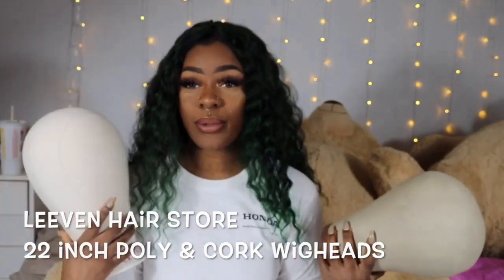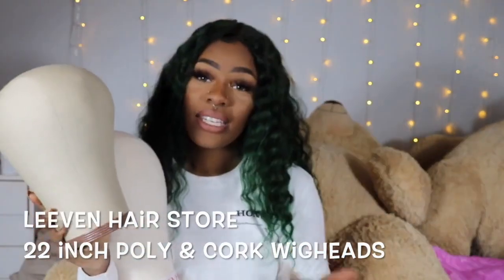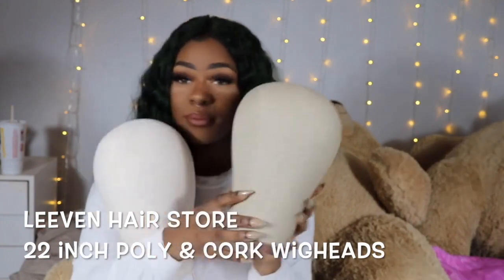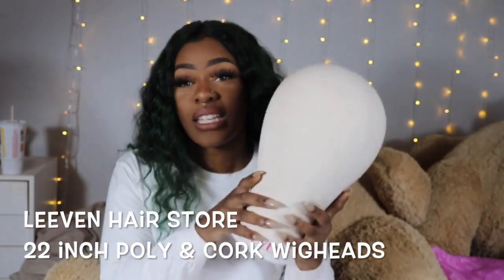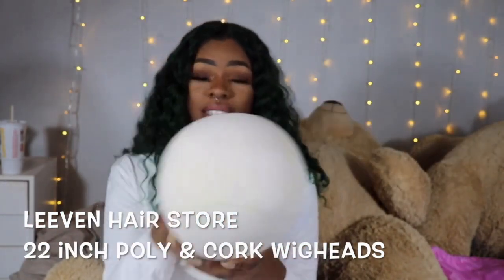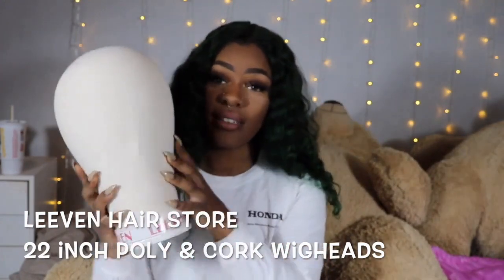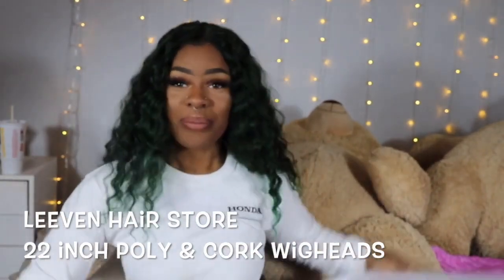The shape of your head is going to play a role in whether this wig head would be good for you or not. I have a peanut head, so personally I feel like the cork shape is more my speed. I'm probably going to use the poly head to style my wigs on rather than actually make my wigs on, because I don't trust the shape of the head.